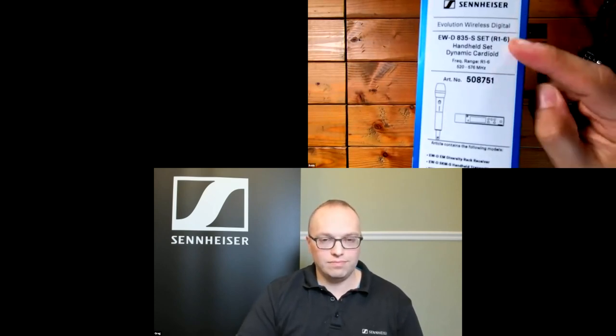Looking at the box, on the side you'll see the set name and the frequency range — useful if you're going to have multiple systems. It also tells you what's included in the box. On the back we have some marketing copy and a QR code for the Smart Assist app — scanning it will bring you to the App Store or Google Play. On the other side there are icons showing the different systems available.